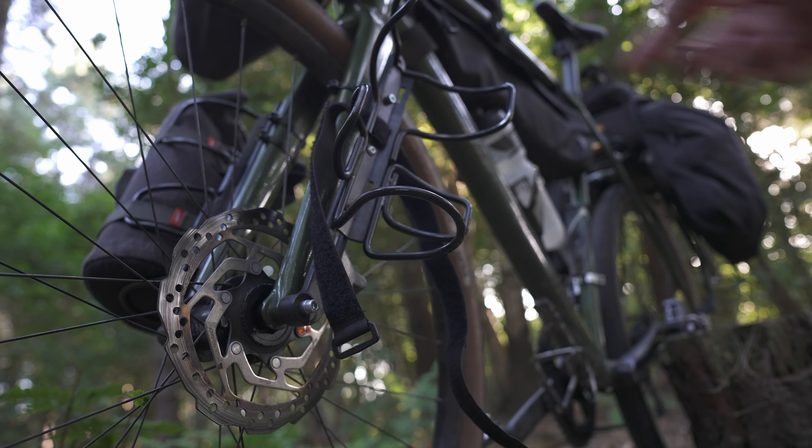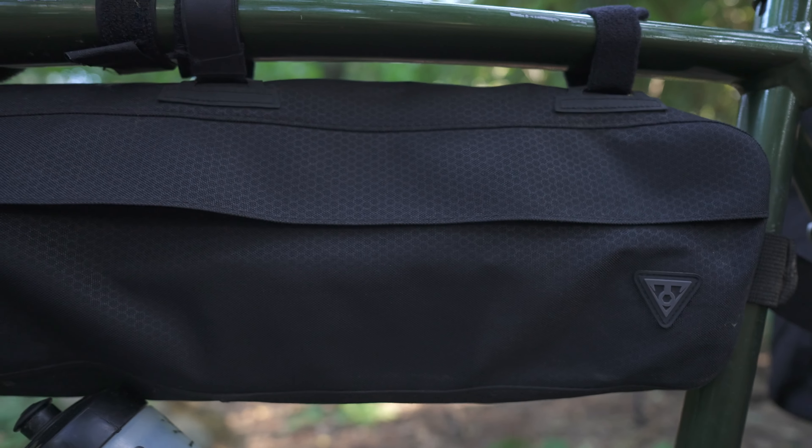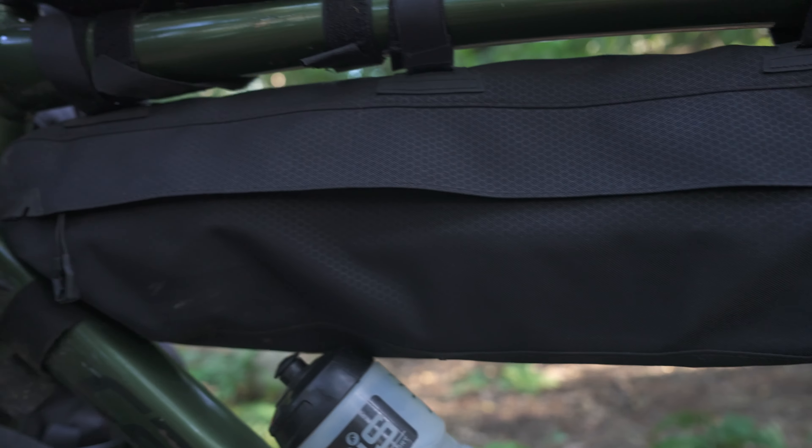Let's start at the front of the bike. This is my front roll-up bag — a Topique front loader — and in there I can fit all of my sleeping equipment. So in there I have my tent, the Nemo Dragonfly, my sleeping mat, my sleeping bag, and my pillow. When I made the switch to the Nemo Dragonfly, which is a very small packable tent, I can fit everything in this front bag. I like to have a bit of a theme: every bag has something specific in it so I know where to find stuff.